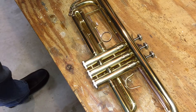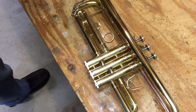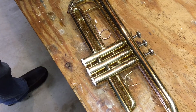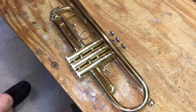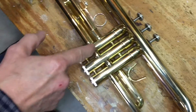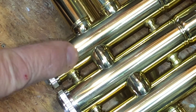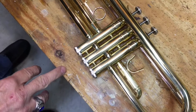Hi everyone, this is Jim, the Quick Fix Guy. Today we have a trumpet — one of those trumpets that band directors run into once in a while that was purchased from a big box store. It's not at all high quality, and we have discovered that they did not weld it together right here. There's a gap, and the student is getting oil and spit on his hand.